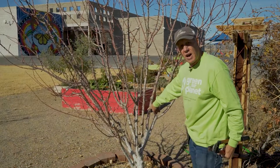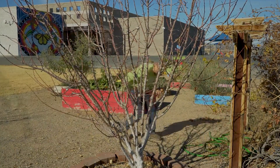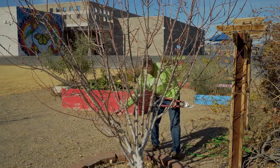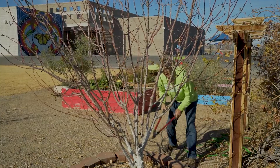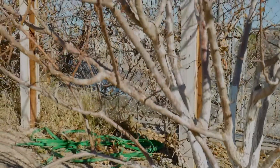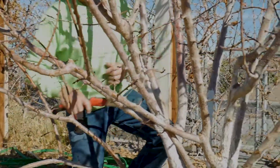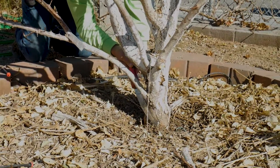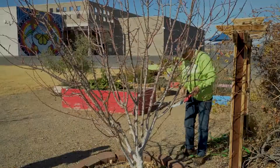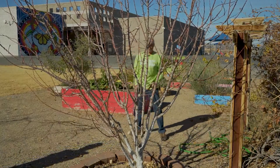There's a branch on the other side that I want to take off — it also has my tree tag on it, so I'm going to make sure I don't lose that. This branch over here is completely underneath all the other branches and serves no purpose, so I'm going to cut it off right at the base. I'm going to use the saw for this branch because of the angle — I didn't feel comfortable using my loppers, and I do want to cut the branch correctly at that collar.